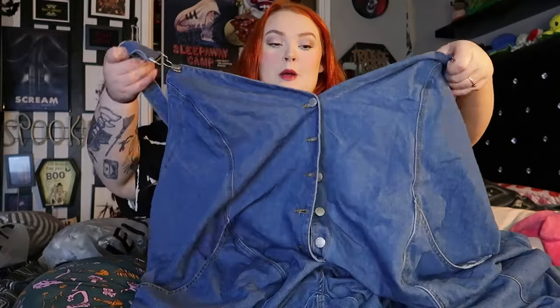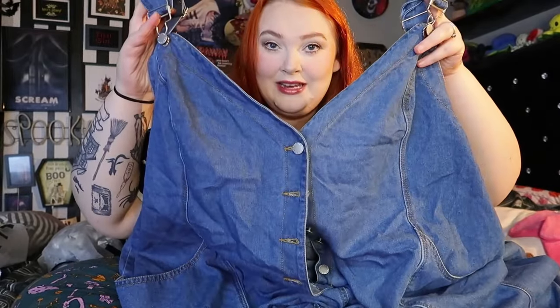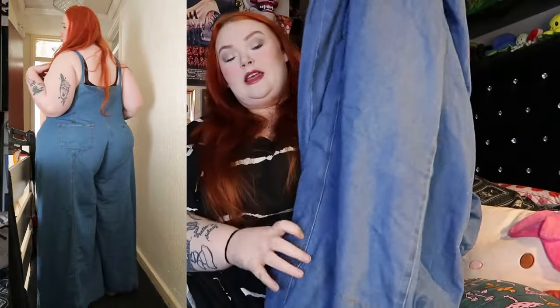First things first, we'll go with this bag. I've combined them a little bit and started with the craziest items. So this is a bit off the wall, a bit wacky for me — it's like a dungaree, kind of like a little sweetheart neckline, maybe more of a v-neck, but it does look more like sweetheart when it's on. Like a denim jumpsuit with a flared leg — the bottoms are super flared.